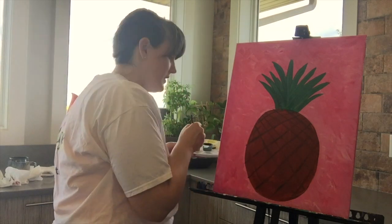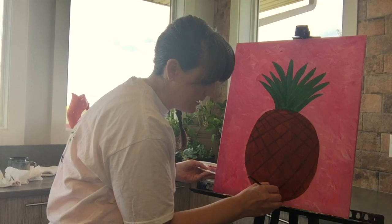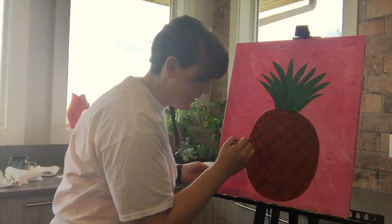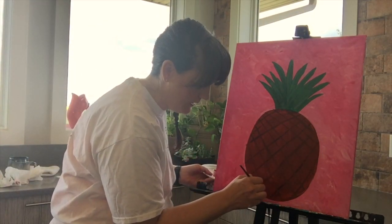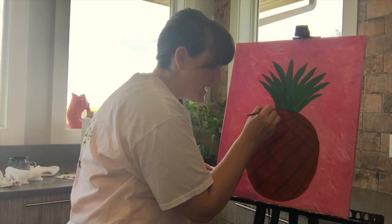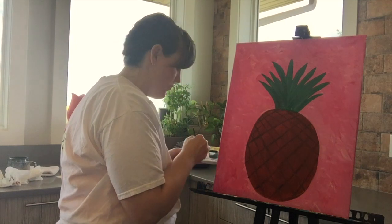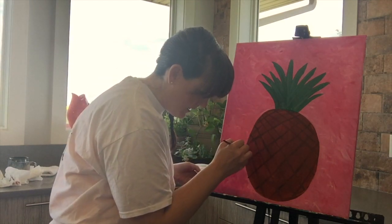You're not even hardly going to notice these lines by the time it's done. What it is going to do is give your pineapple texture. Don't do too many because you'll have to tash them all in. You don't have to do this next step, but I'm going to outline a little bit because I've gone over top and just want to clean up my lines a little bit.